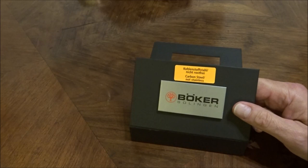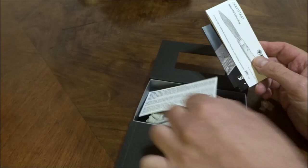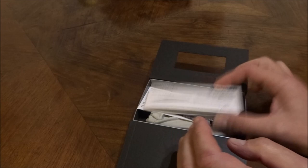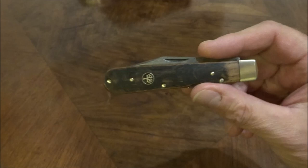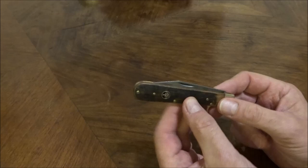Es geht um das Böker 1906 in einer besonderen Ausführung. Es kommt, wie immer, in diesem Feldkarton von Böker – dieses Mal mit einer schönen Aufschrift: Kohlenstoffstahl, nicht rostfrei. Das übliche Paperwork dabei: Garantie, Prüfgarantie, Kataloge und vor allen Dingen ein Zertifikat, denn es handelt sich um eine limitierte Edition. Hier haben wir das Messer – das Böker 1906 in der Version Schloss Burg.